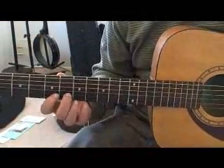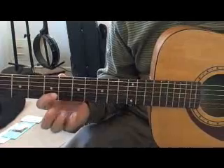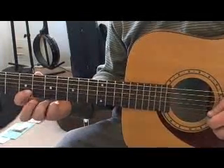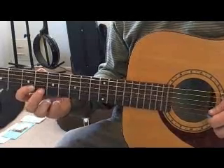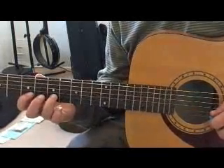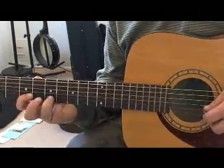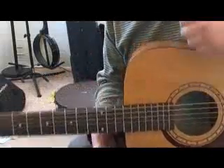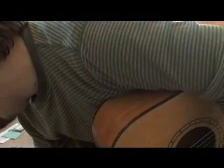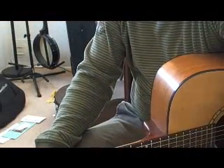In measure nineteen we reverse it so that we pick the sixth fret and then do a pull-off to the fifth fret, and then the rest of the measure is hammer-ons and pull-offs. Just pick the first note in the measure, then hammer-on and pull-off for the rest. In measure twenty we start with the seventh fret, pick that note, pull off, and then from that point on all hammer-ons and pull-offs. You'll notice there's one big slur that connects all the notes. In measures nineteen through twenty-four you are picking the first note and then using hammer-ons and pull-offs for the others.